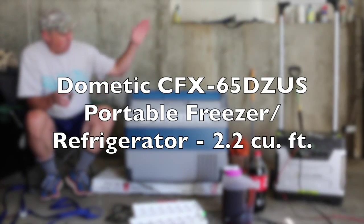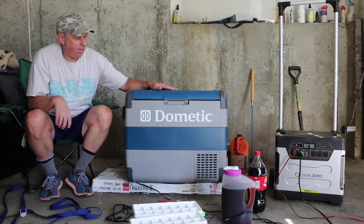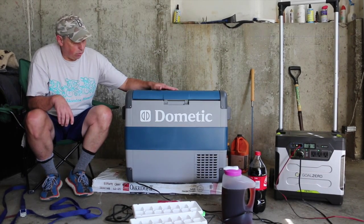Hey YouTube, I wanted to show you our latest purchase for the RV, for the camper van. It is a Dometic 65 liter cooler.